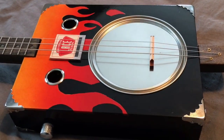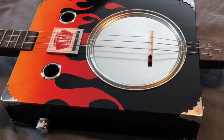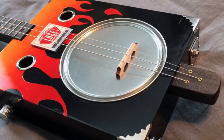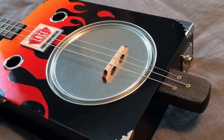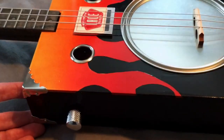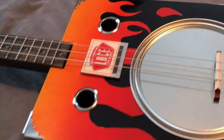I modified it to be electric. So over here on the back, you can just see there's a chrome jack plate over there on the corner, and then the chrome corners, and we've got those on the bottom as well. A chrome knob — I added a pot there, and then I added a pickup.